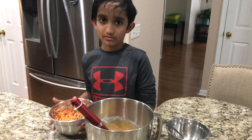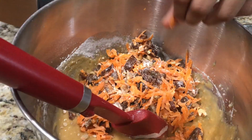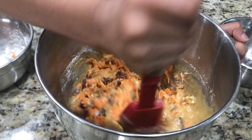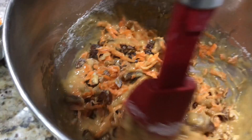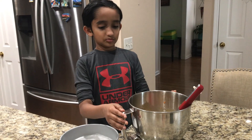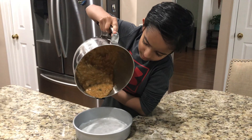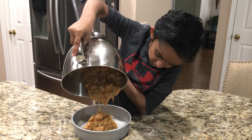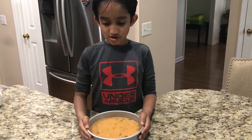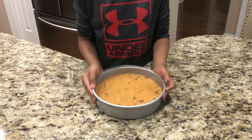Okay, so now I'm going to put the carrot mixture in. Now I'm going to beat it. Okay, now I'm going to be pouring the batter into the prepared cake pan. I'm using an 8-inch cake pan. Now preheat the oven to 350 degrees Fahrenheit.